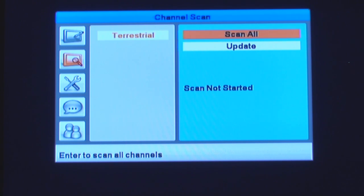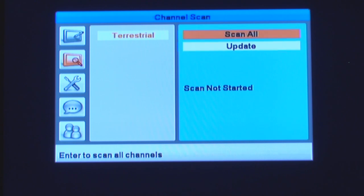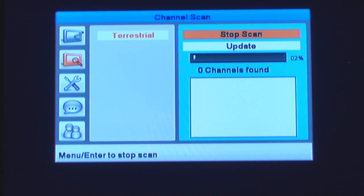Go to Scan All and press OK. Scan All is what you do the first time — it scans all the available channels. The second option is called Update, which allows you to update new channels that weren't available when you first did Scan All. So when you've already scanned the channels, you can just do the Update to update the channel list. Go ahead and select Scan All, press OK, and it will start scanning. This scanning process takes about 30 seconds — it scans pretty fast.